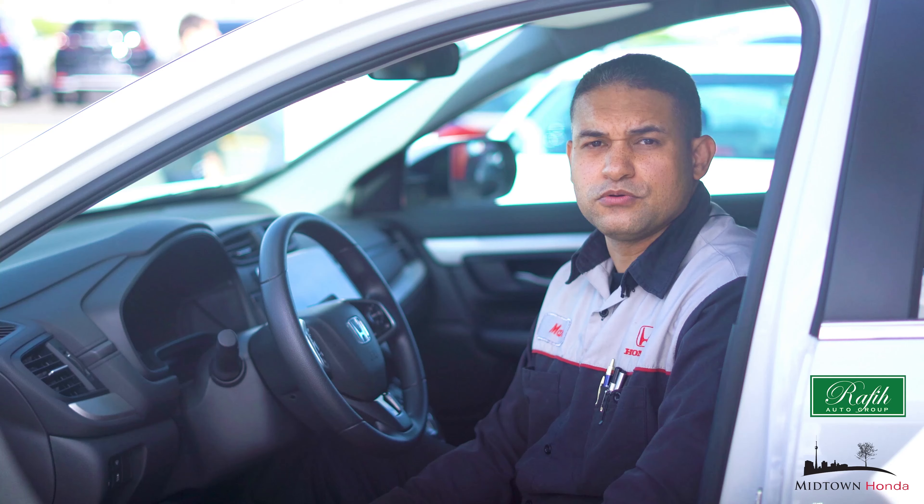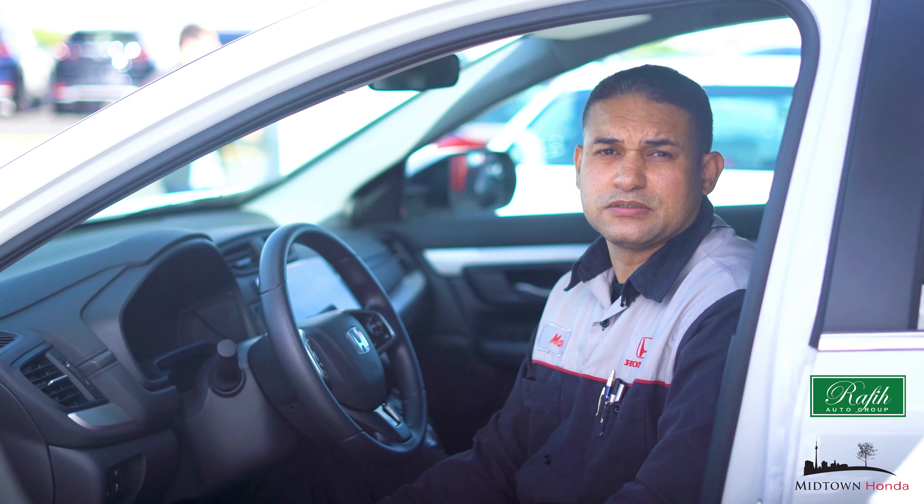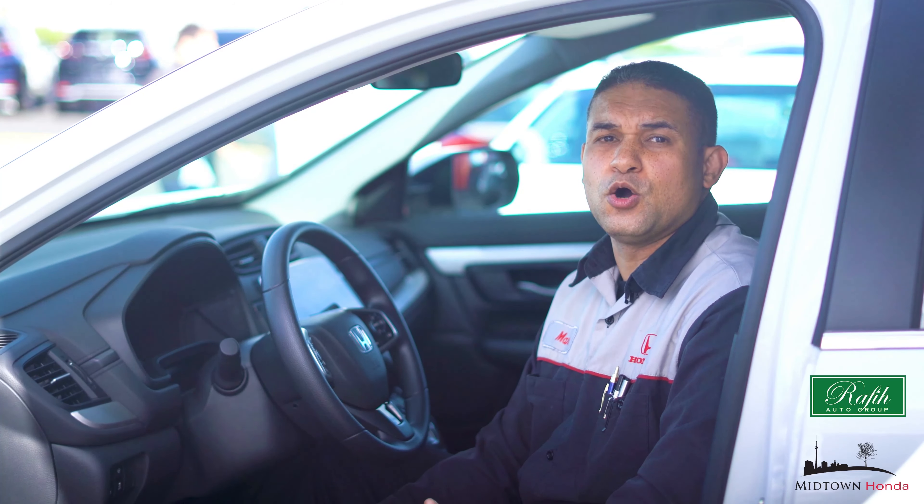As long as your phone and vehicle are linked via Bluetooth, Honda operators can help you in an emergency, whether or not you can help yourself.